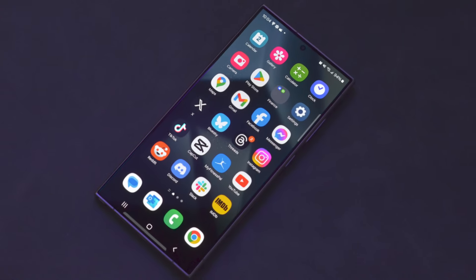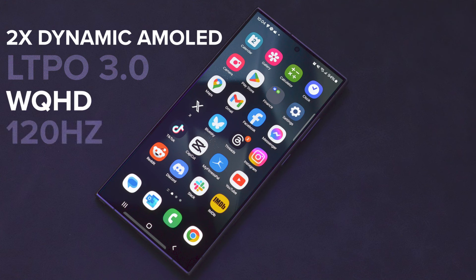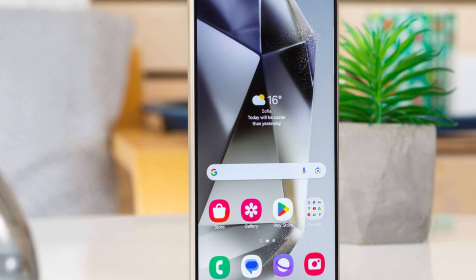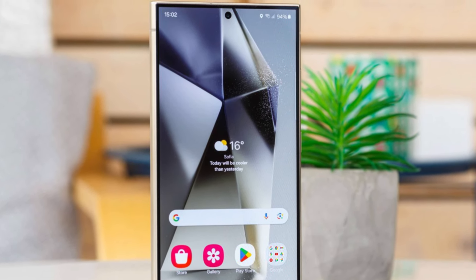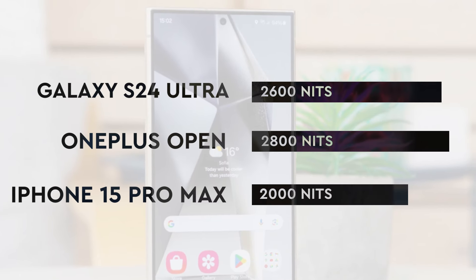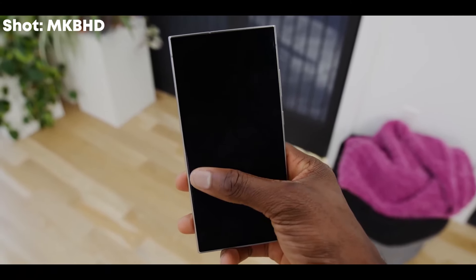The display is great as always. Dynamic LTPO AMOLED with QHD+ resolution, 120Hz dynamic refresh rate down to 1Hz, supporting HDR10+ content. The quality of the display cannot be faulted — excellent contrast and colors, deep blacks especially with the new glass, and brightness of 2600 nits. It can no longer be called the brightest, but you won't have any problems under direct sunlight.